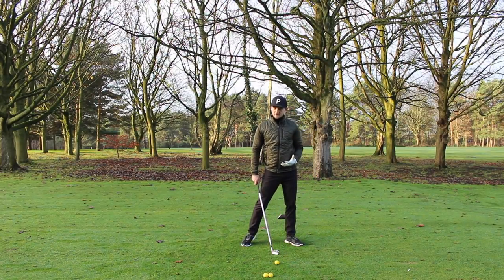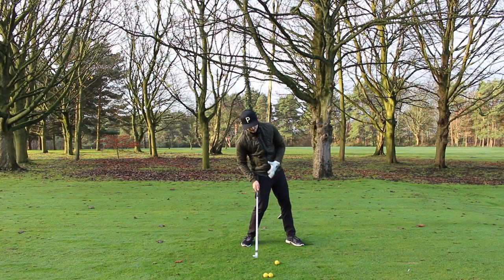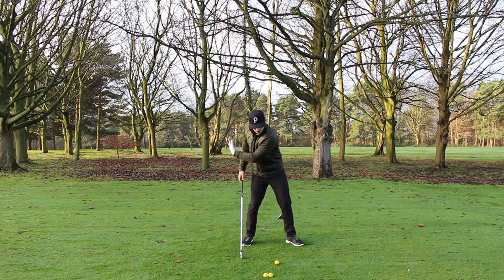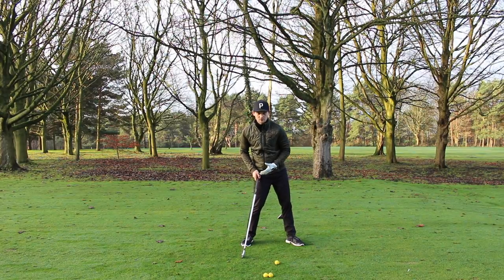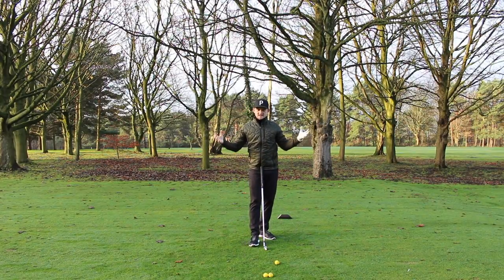With the weight on the left, the bottom of the arc is more likely to happen past the golf ball — you get ball then turf. But with the weight on the right, the bottom of the arc happens before the ball. You might get a thin strike if you're lucky, but more often than not you'll catch the ground before the ball.